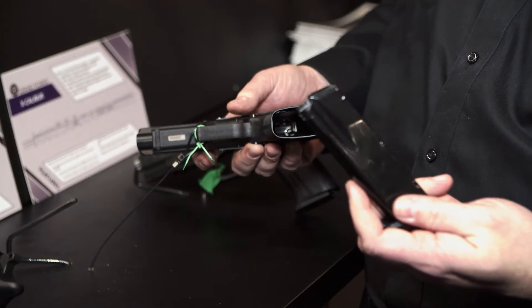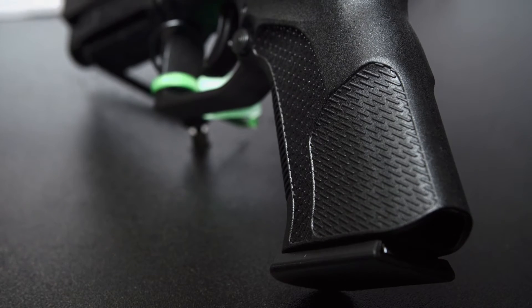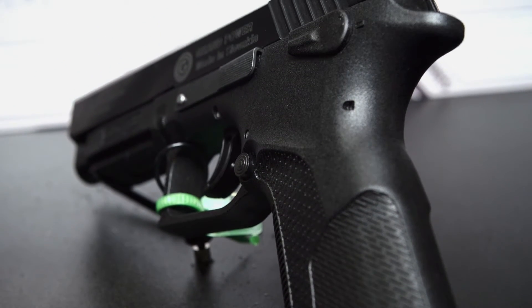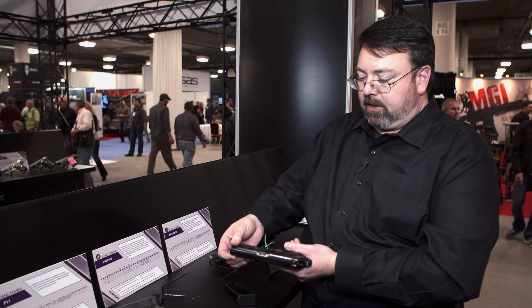Capacities for the 45 are 10 rounds, and in 40 caliber it would be 14 rounds. The grip on this gun is not modular — you have just the one grip, there are no back straps. It uses a rotary locking system with very little felt recoil and very little sight lift.